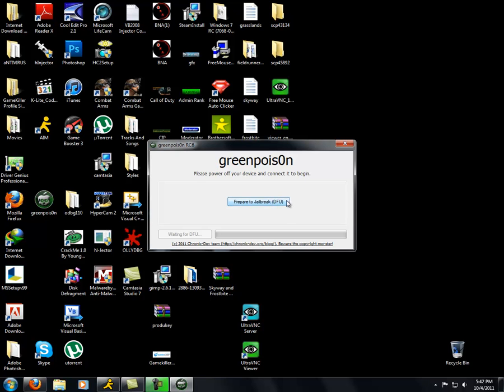Do exactly what it tells you to do. Press — prepare the GreenPoison DFU. Get ready to start in three seconds. Press and hold the sleep button in two seconds. Continue holding the sleep button and press and hold home. Release sleep button, continue holding home — and now.